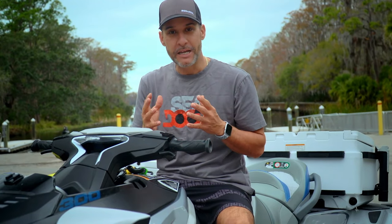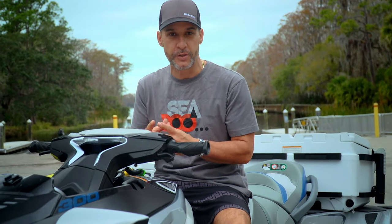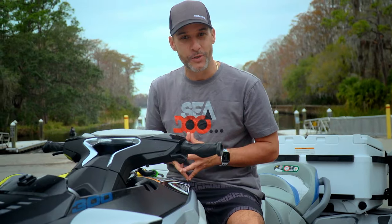The learner key is a great key for new riders, beginners, and anybody that's getting on the ski for the first time that you do not want to have full performance of the Sea-Doo. If you want to learn more, visit Sea-Doo.com.